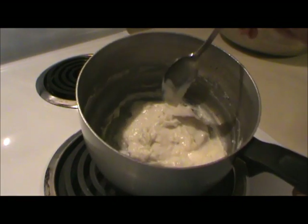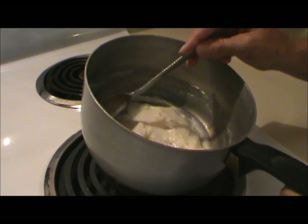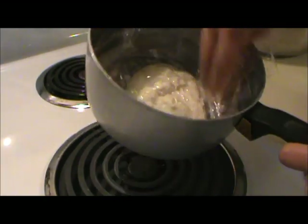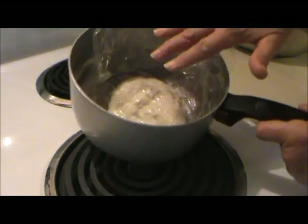Then they say to cover it with plastic wrap to keep a skin from forming. So I'm going to try to pile this up in the center and put a piece of plastic on it. Okay, it's covered with plastic wrap. Now I need to let it cool completely.